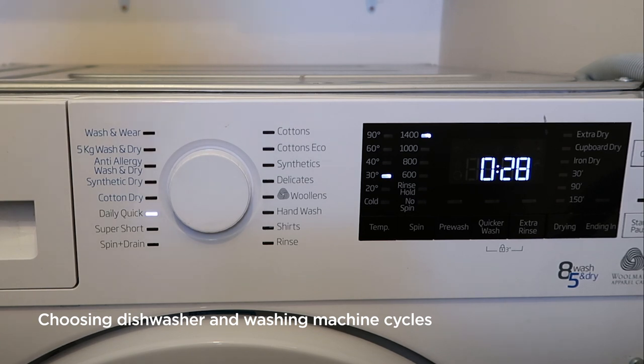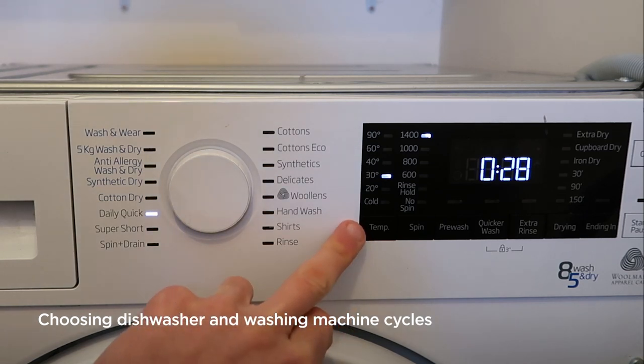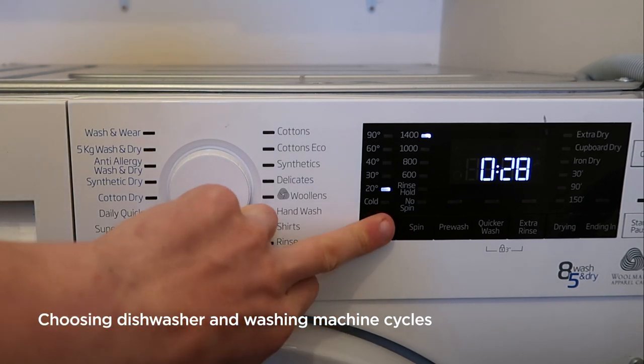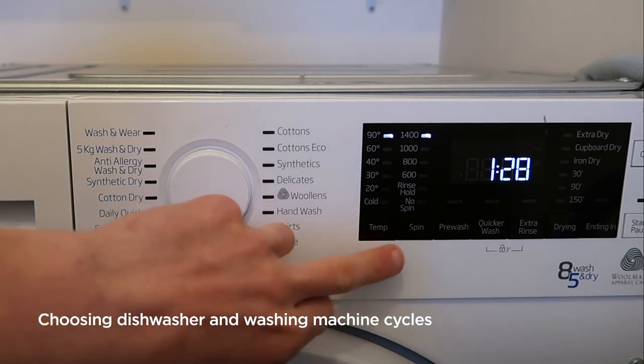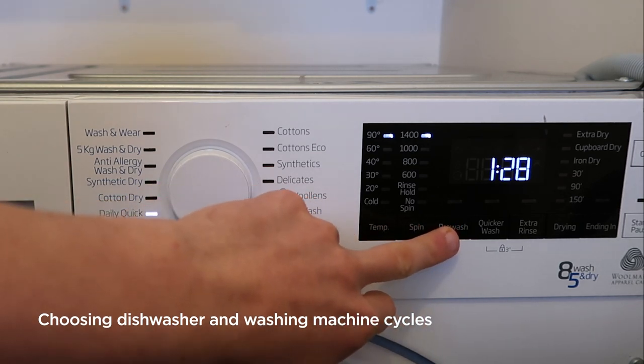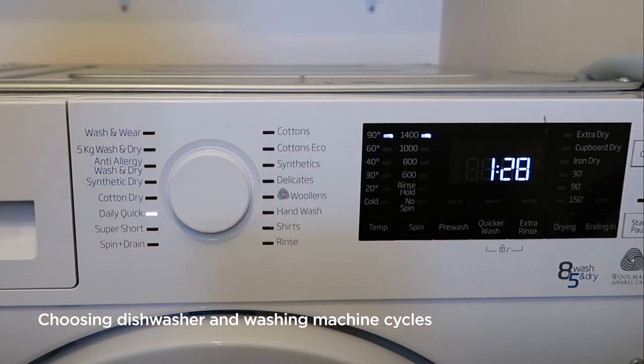If you overload it, it won't wash properly and you may have to wash them again. There are also various different function buttons on the machine. You've got the temperature — pressing this button will change the temperature of the wash. You can also change the spin speed if required, and add on pre-washes and extra rinse for heavier soiled laundry. Some of these options may only be available on the longer cycles.